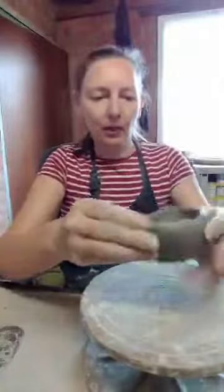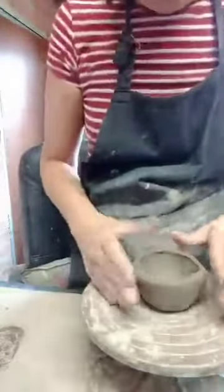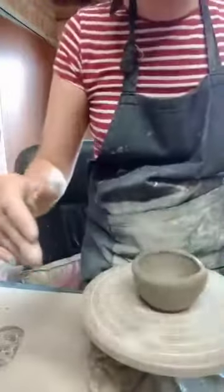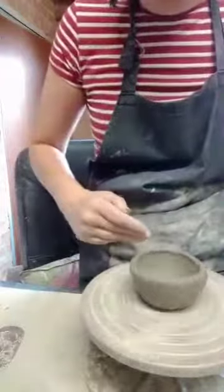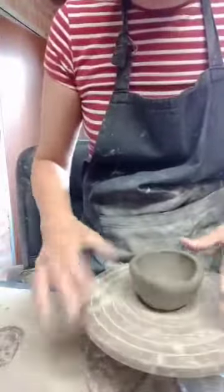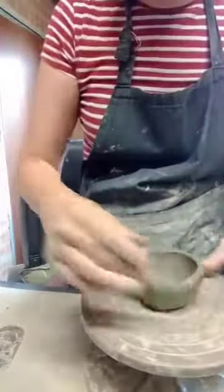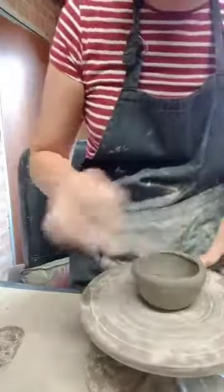What I've got here is something called a banding wheel, and I place my pot in the centre of the banding wheel making sure it's as centred as possible. Now I'm going to push that down in the centre and start coiling on top of my pot.